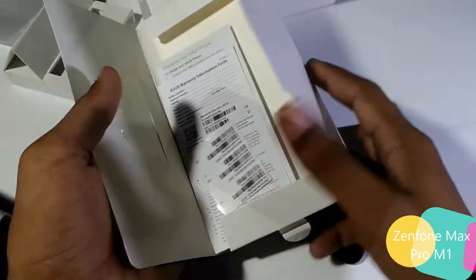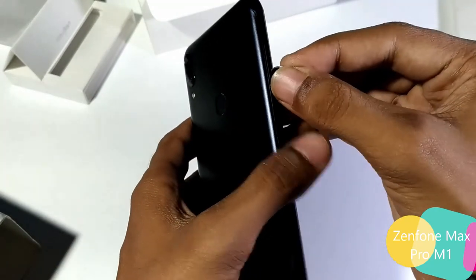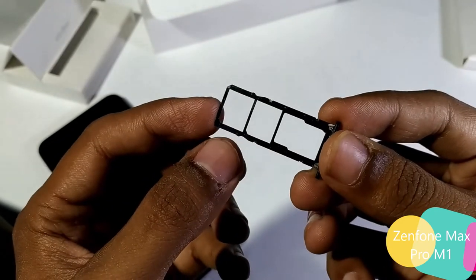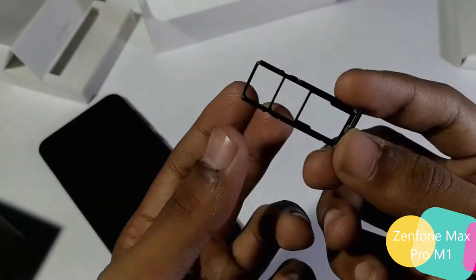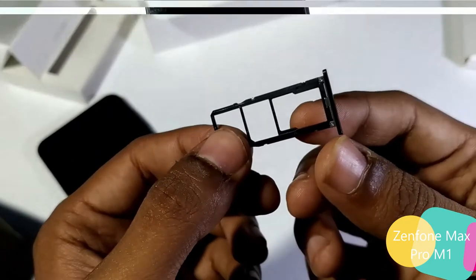Let's keep that aside. I'll show you one of the best things about the Zenfone Max Pro — it's this triple hybrid SIM card slot. I like this hybrid SIM card slot, and you know why it's special? Because it's not available with most other smartphones.